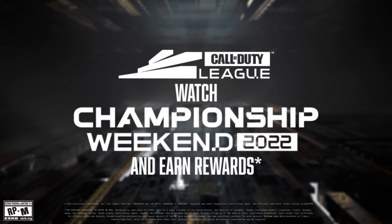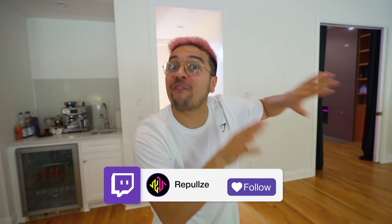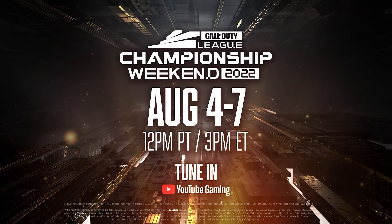COD Champs is live right now, August 4th through the 7th. Go get your tickets if you're in LA — stop by COD Champs. I will be there this Sunday streaming from the event. Make sure you tune into youtube.com/codleague to watch it right now — you won't want to miss it.